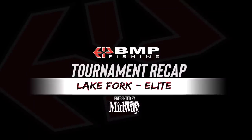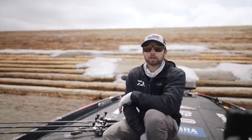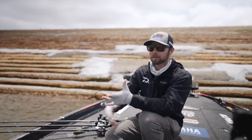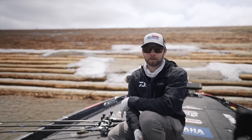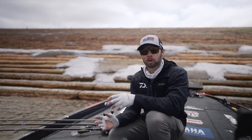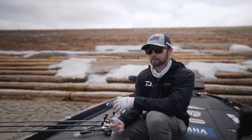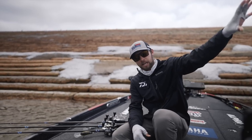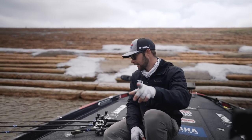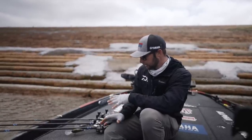What's up everyone, welcome back to another tournament breakdown presented by Midway USA. You could also call this a tournament recap, but sometimes people get those confused with our full-on BMP Fishing the Series. These are just an addition — a little bit more in-depth breakdown of what I was looking for, how I caught them, what I used to catch them this week, not as much of the entertainment and goofiness that comes with the series.